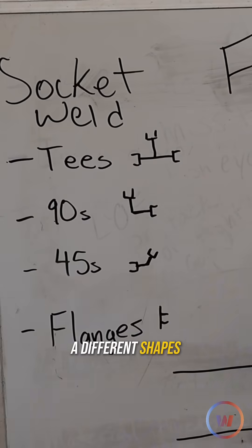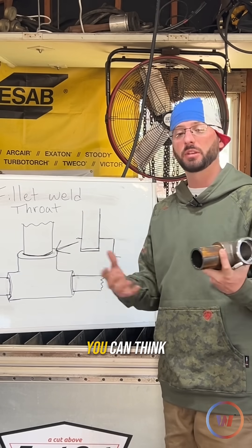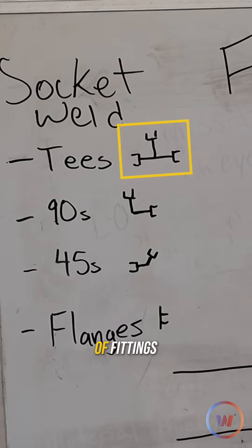Socket weld fittings come in different shapes and sizes like T's, 90s, 45s, and flanges. All the flanges and fittings you could think of — they make them in a socket weld form. And this is the isometric symbol that you'll see for those types of fittings.